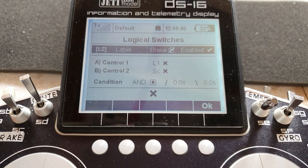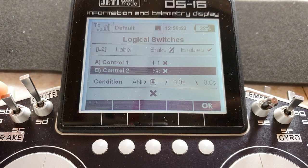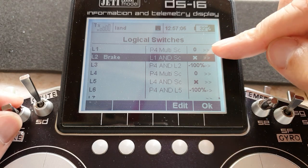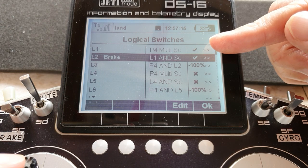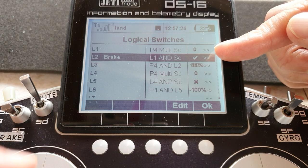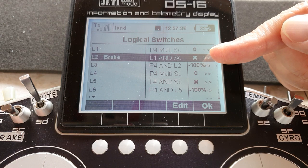Logic switch two: control one is logic switch one, and control two is once again the landing flight mode switch — assigned in the landing mode on position, condition is AND. You should see in the screen these outputs: in landing mode with the stick fully forward, logic switch one is on, logic switch two goes on and stays on as I move the stick forward and backwards. If I pull the stick all the way back and switch off, then switch back onto landing mode, logic switch two is staying in the locked off position until I've got the stick above the midpoint and bring it back again.